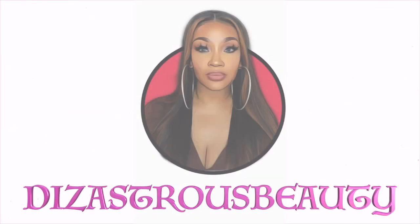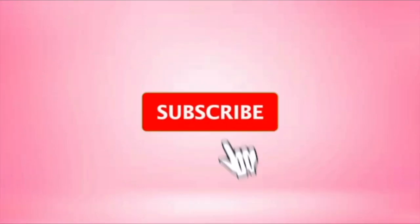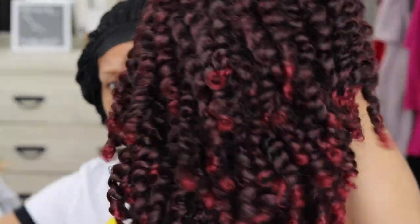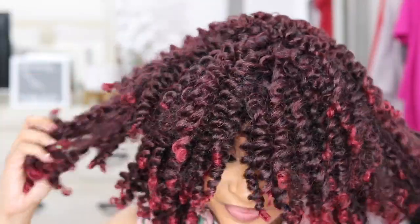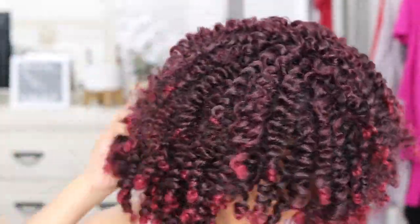I'm definitely not the most natural person on earth. Hey little bucks, it's your girl Disastrous Beauty coming back with the voiceover. So this is a unit that I caught with my own coins and it is by Vella Vella in the style Bounce Bob.